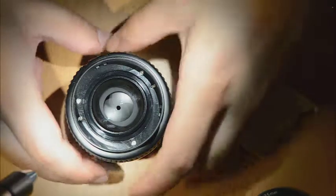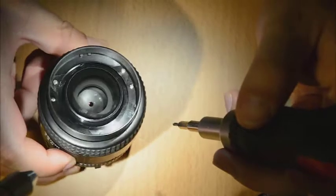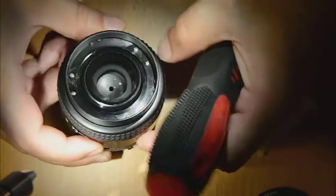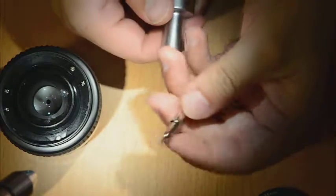We got the front element removed. Now we are going to remove this next part, which is just a plastic part.